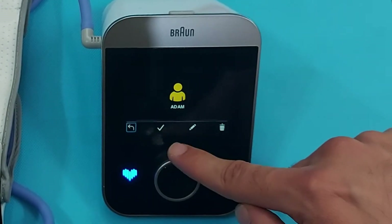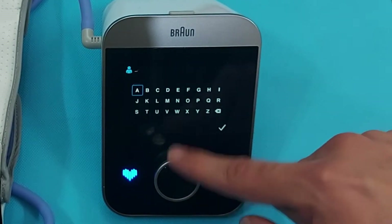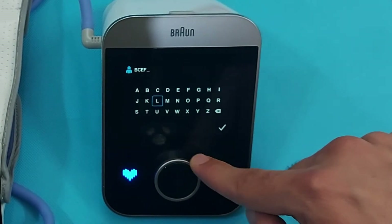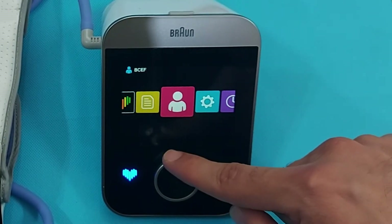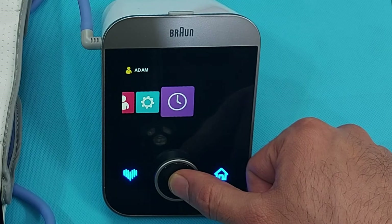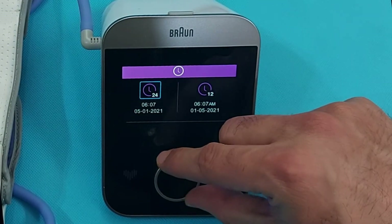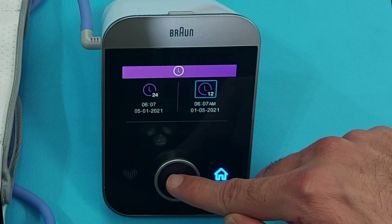To add a second user, select the user option and enter a name — for example, A, B, C, D — by selecting the letters and pressing OK. Your second user will be registered. You also choose the time format here: 12-hour or 24-hour. I will select 12-hour and press OK.